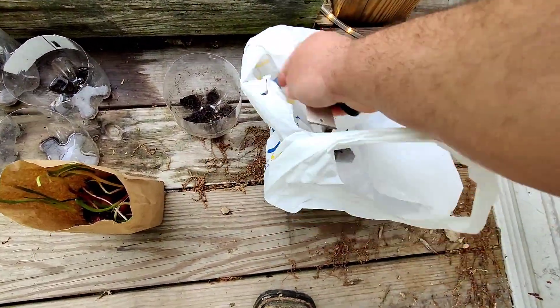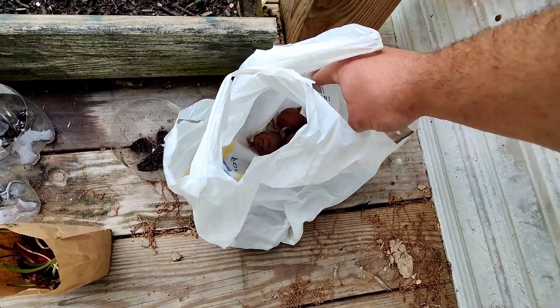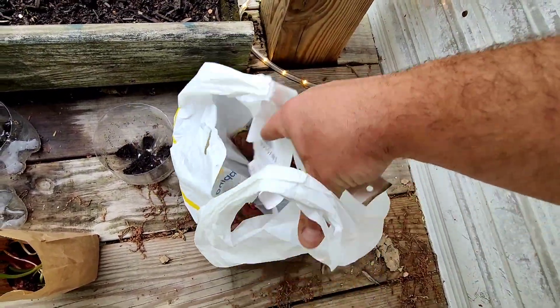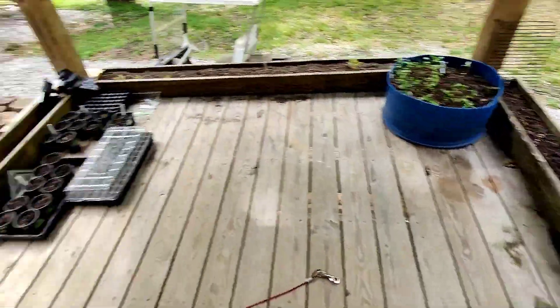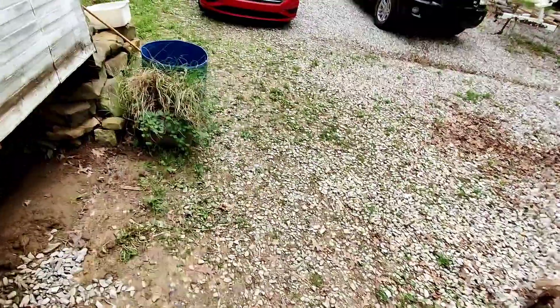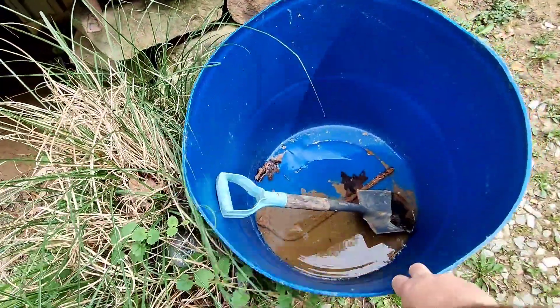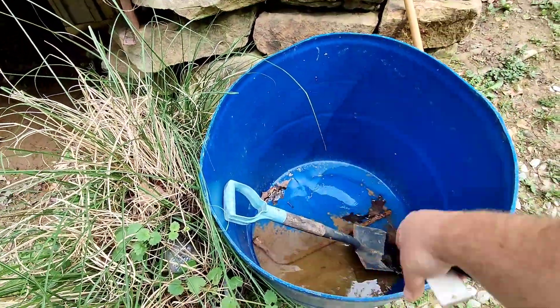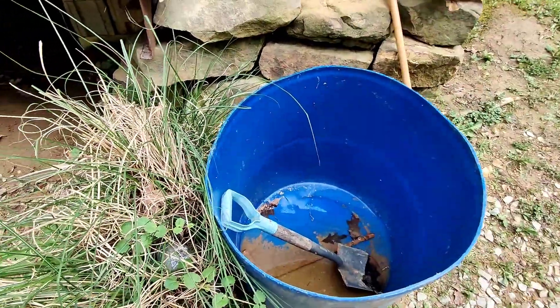And I bought a few starter potatoes. I think I've got 5 in here, which I've never grown potatoes before. I don't know if that's enough, so maybe I'll get some more. What I was going to do is get some soil, take my 50-gallon drum here, put some soil on the bottom of it, and put the potatoes in here and just let it grow up.